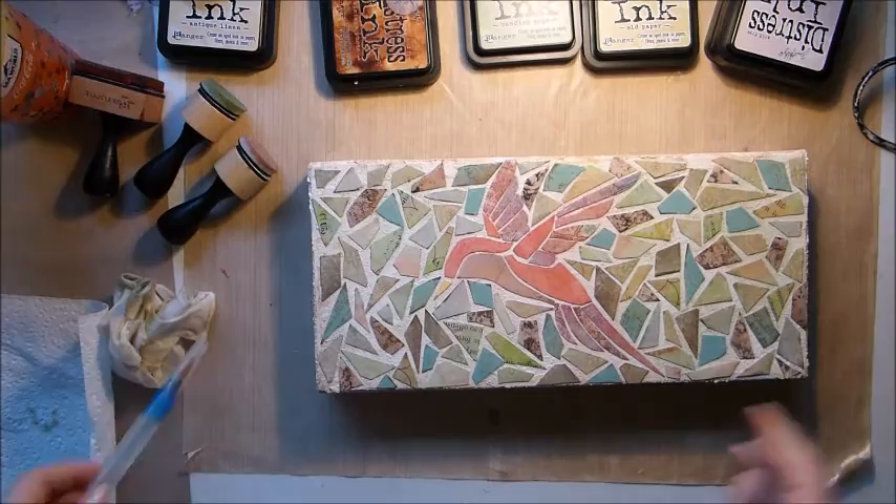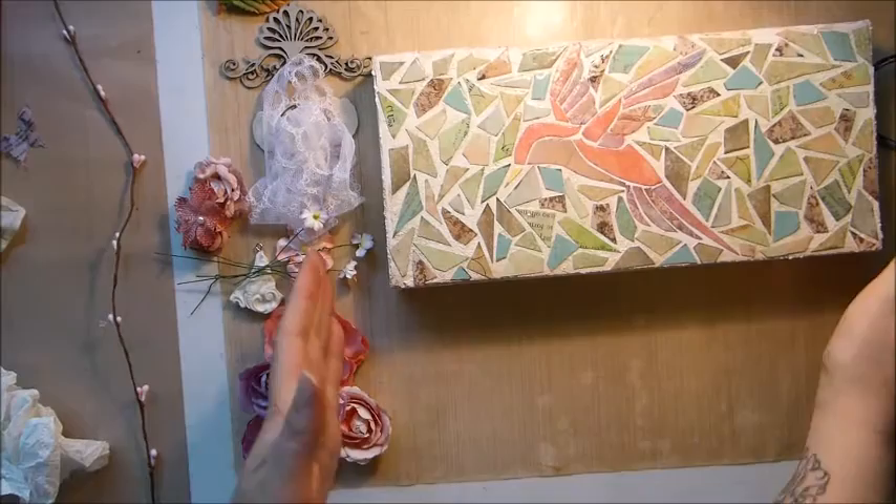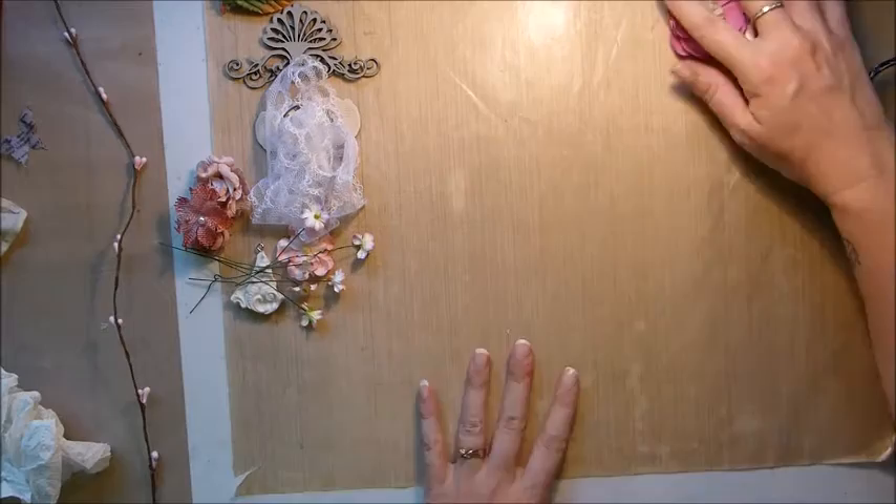Now that the main part of the canvas is all done, it's ready to be embellished. Here is what I'm going to use for my embellishments today — I have the flowers that came in the project add-on kit, using pretty much the whole packet.